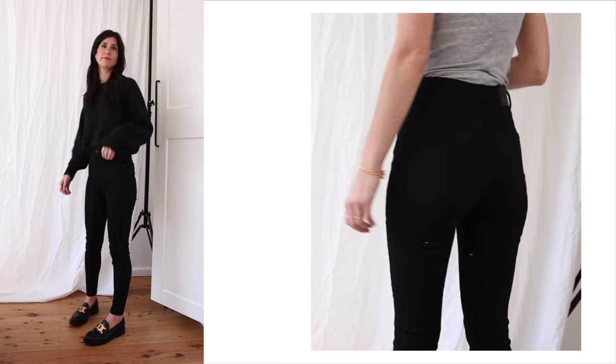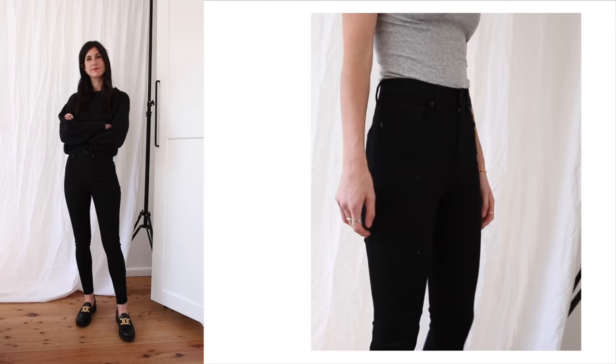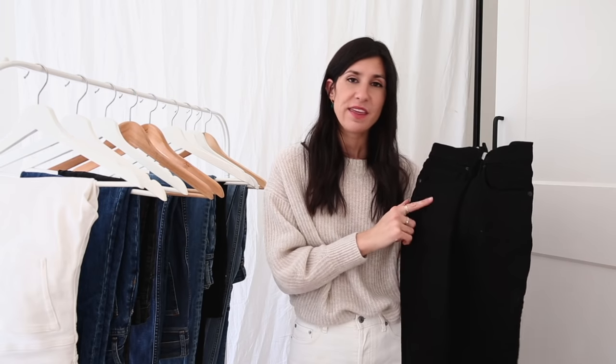One thing to mention about the black denim: it feels slightly different to the other washes — slightly crispier, but still very stretchy and comfortable, like wearing leggings. It does pick up fluff. We have a ragdoll cat, so I have to have a lint roller on hand anyway. I usually give them a once-over with a lint brush before wearing so they look nice and fresh.